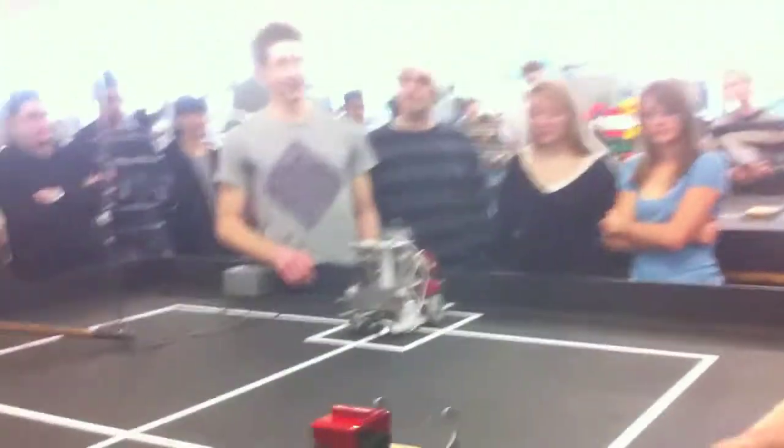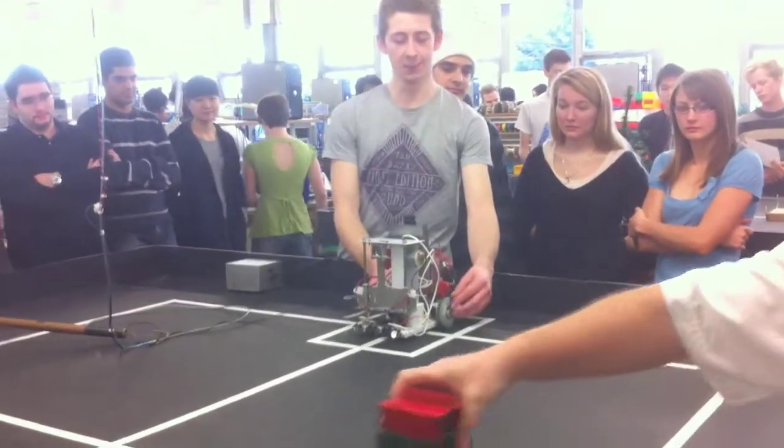M204. Hello, we are team 204, and this is our robot, Sir Lift-A-Lot.